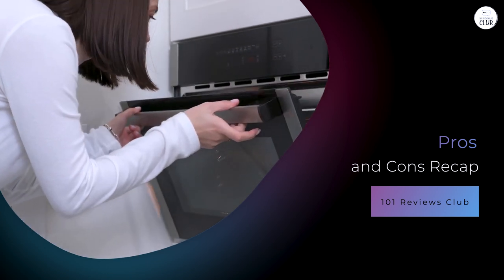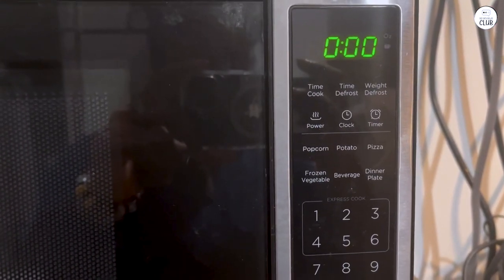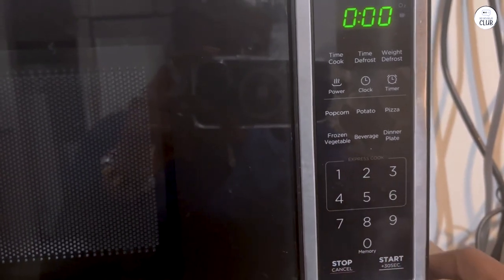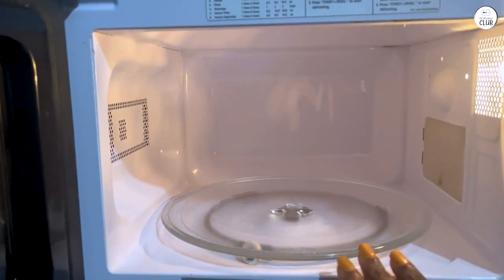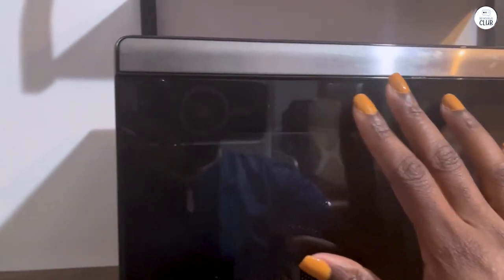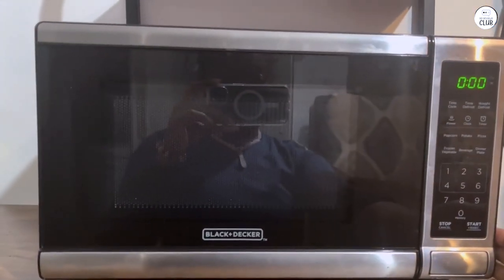To sum things up, here are some pros and cons. Pros: compact size — it fits nicely in small kitchens and doesn't take up too much counter space; user-friendly controls with a clear display; convenient pre-programmed buttons that save time; a child safety lock, which is great for families with kids; and an express cooking option that's quick and handy for last-minute needs. Cons: lower power at 700 watts means heating takes longer than higher wattage models; basic features with no advanced options like convection or grilling; and cooking times may need adjusting based on wattage differences, as the presets might not be perfect for all foods.